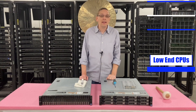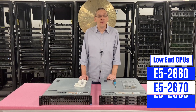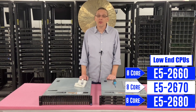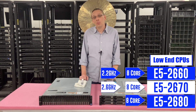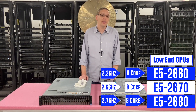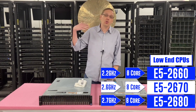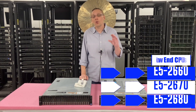On the low end, there's the E5 2660, the E5 2670, and the E5 2680. All these are V1s and they're eight cores — the top one being 2.2 GHz, followed by 2.6 and 2.7. All of them are great options depending on what speed you want, and all of them are great if you're on a budget.